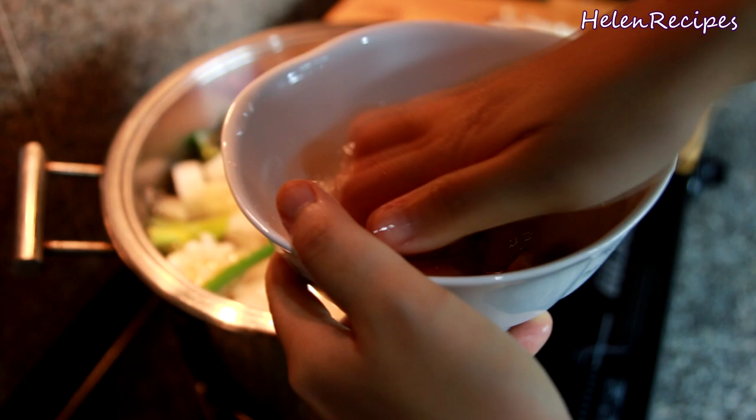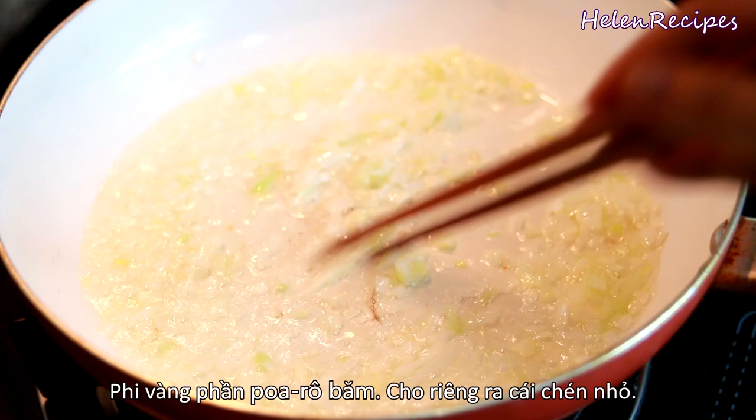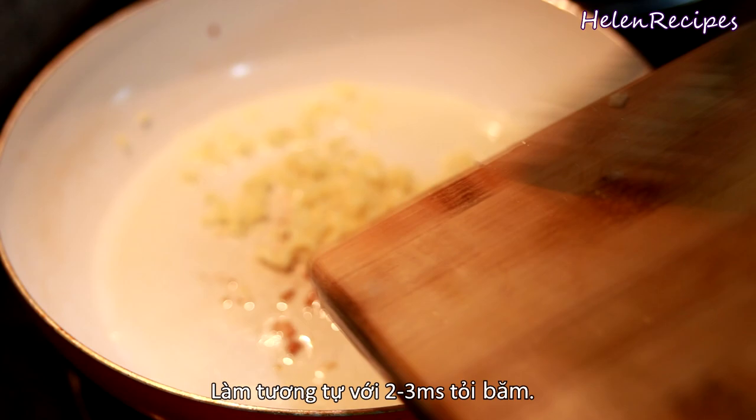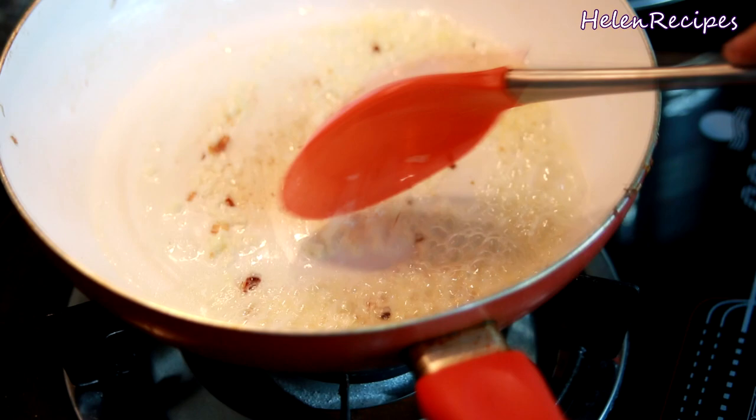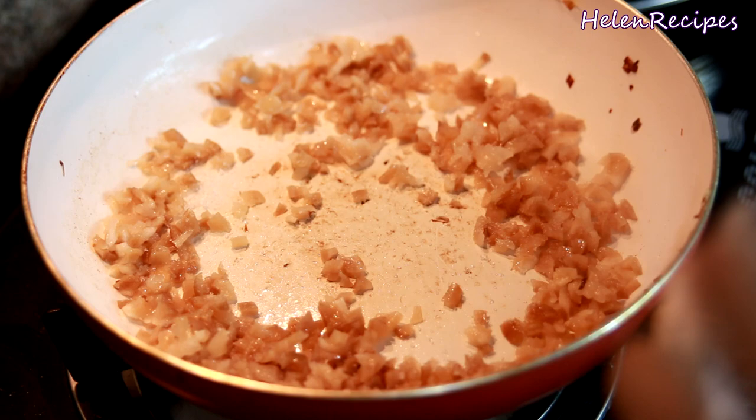The preserved radish adds depth of flavor to the broth. Add some oil in a frying pan and fry the minced leek. When it turns golden brown, transfer to a small bowl. Repeat the same with about three tablespoons of minced garlic. With a little bit of oil left in the pan, quickly stir-fry the minced radish. Lower the heat and season with a teaspoon of sugar, then transfer to a small bowl.